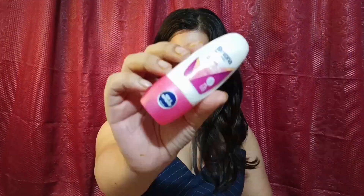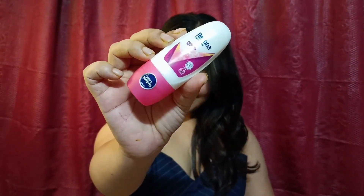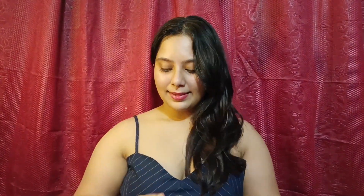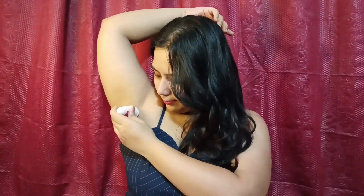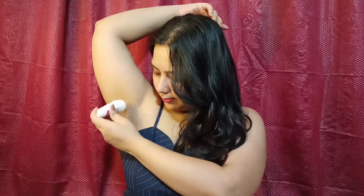So that is how you keep your underarms healthy, as I have shown today. The last step is Rexona body deodorant roll-on, because if you are going out, deodorant is very important. This roll-on has a lovely fragrance and I like it very much. That was the last step.